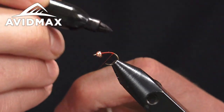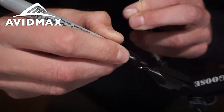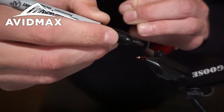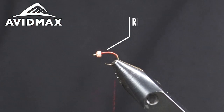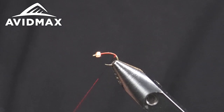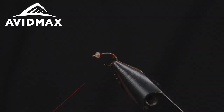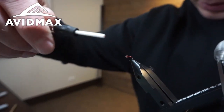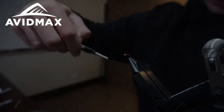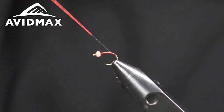There are actually a lot of different things you could do here — you could tie in a strand of UTC 70 or 140, or use super hair, whatever — but it's super simple to just color the thread with a Sharpie. As you can see, it's about three-quarters of an inch down from where I ended on the bend of the hook. If it's a little long, no worries — you can just make some extra thread wraps towards the end and start our ribbing.